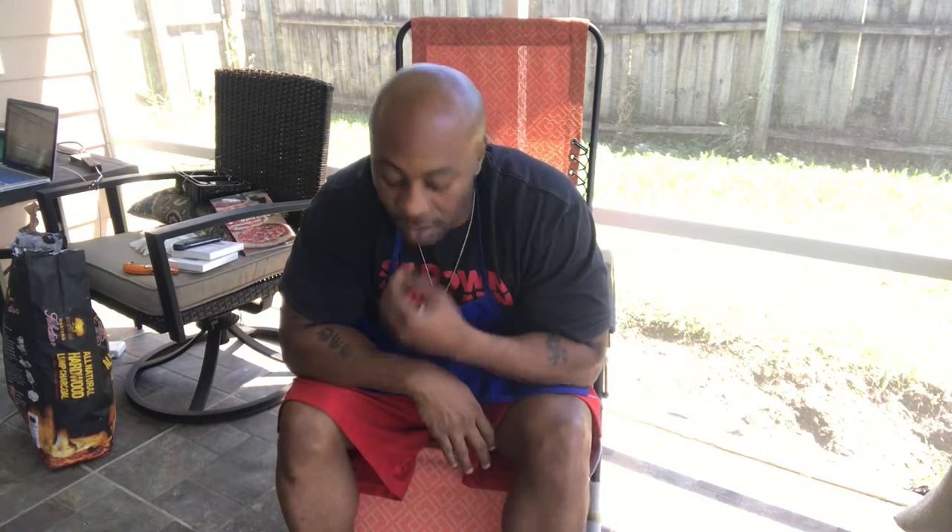What's good YouTube, this is your boy Mr. B from Backyard Barbecue, cooking up any and everything. What are we cooking today? We're gonna cook up some turkey wings.